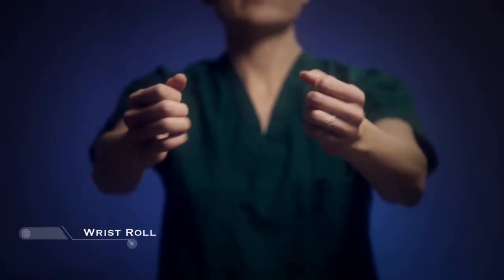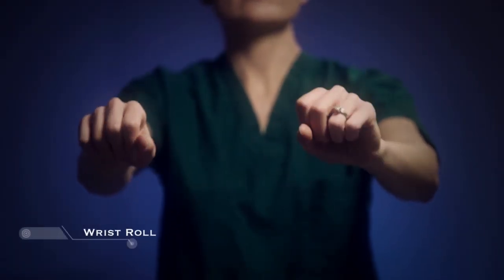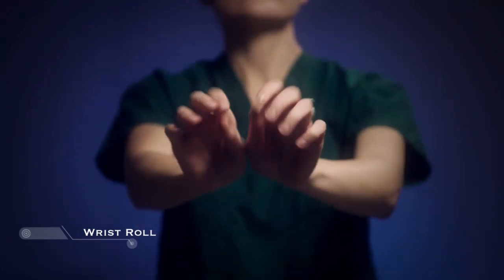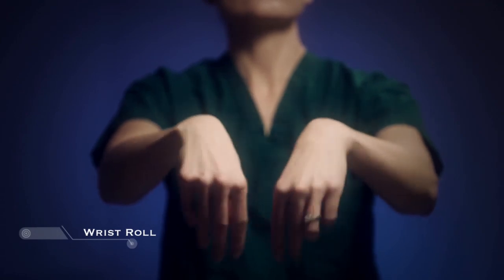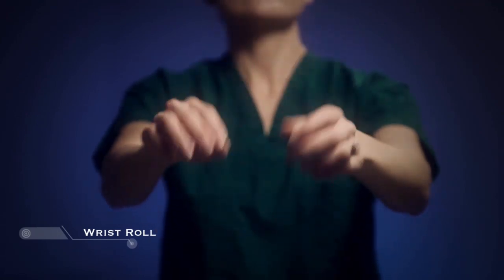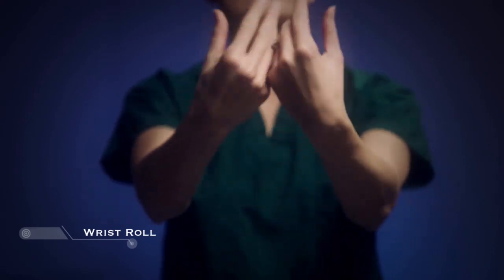Make a soft fist with each hand and roll the wrist in circles 10 times in each direction. Then bring the inner wrists together with fingertips gently touching each other. Roll the inner hands into outer hands, creating a circle to and away from your body.